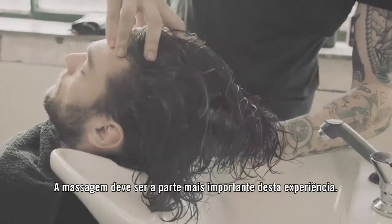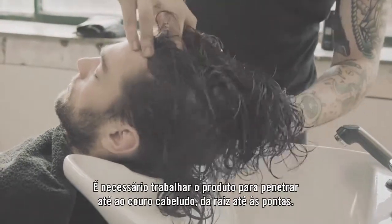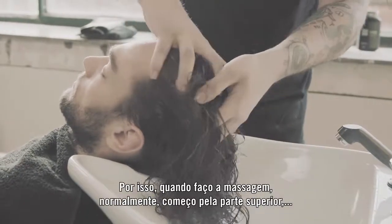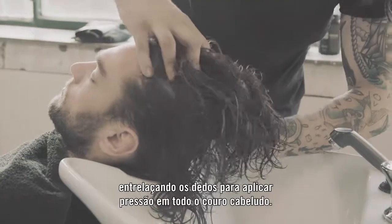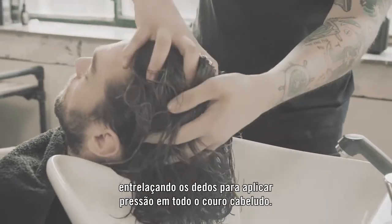The massage really should be the most prominent part of this experience. You really want to work that product into the scalp from roots to ends. When I do the massage I start usually from the top and I interlock my fingers. This helps really apply pressure to the whole scalp area.